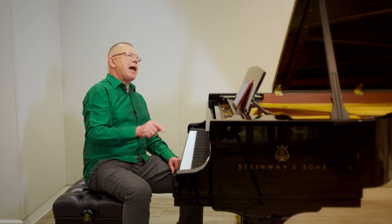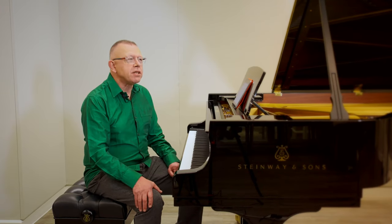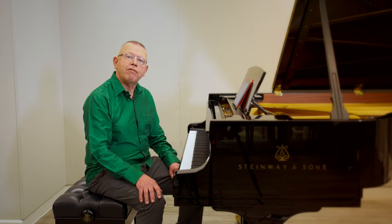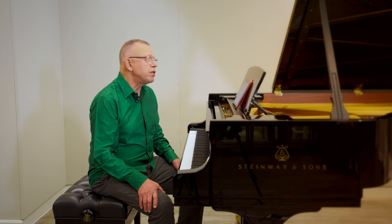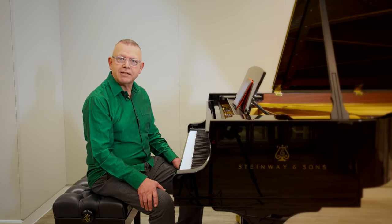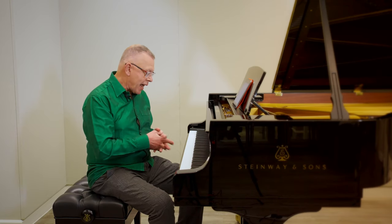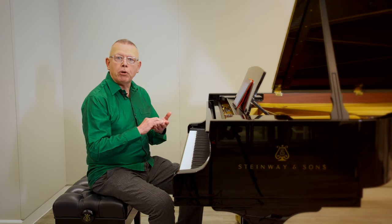My subject for today is how to make exercises out of our pieces. I'll be touching on the thorny subject of studies and exercises — do we need them? Can we get the technique from the pieces themselves, or do we need to look outside of the pieces and build up our technique from exercises and studies? First, let's define the difference between an exercise and a study. An exercise should be really short, really easy to remember. We don't read it from notation; we look down at our hands and keyboard and can put all our focus on achieving one particular motion or sensation.